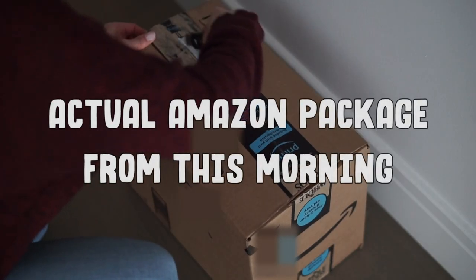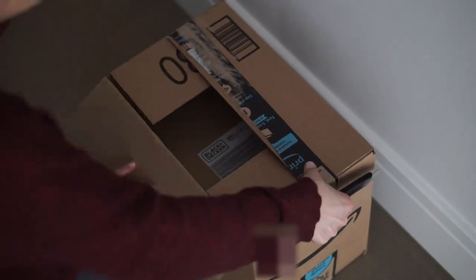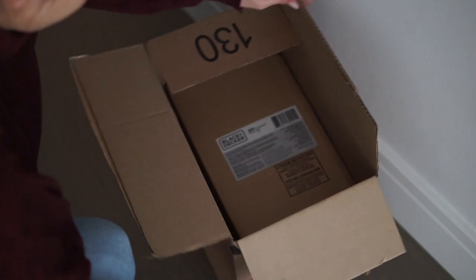Hey guys, welcome back to my channel. Today I'm going to show you how I package my Etsy orders. The amount of stuff you can buy on Amazon these days makes packaging your orders significantly more important. Adding character and that personal touch will really go a long way in making the customer feel special, making it more likely that customers return to your shop instead of choosing a bigger online competitor.